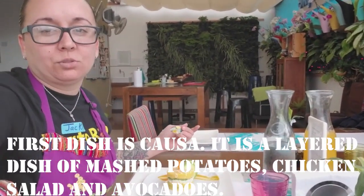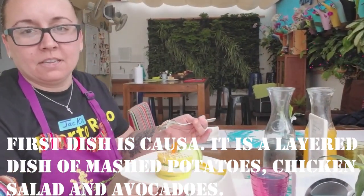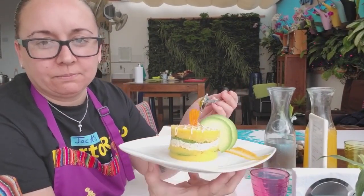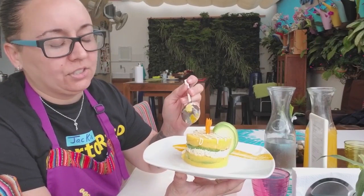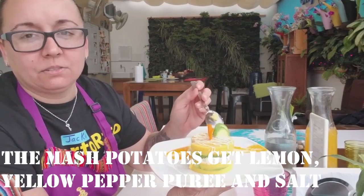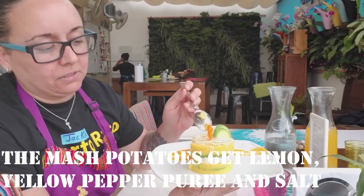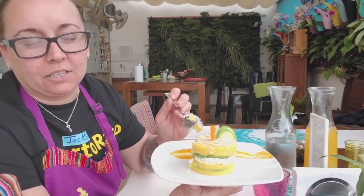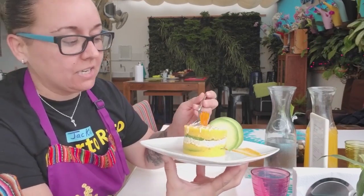First dish: causa. It's basically mashed potatoes, but it's got to be like a dry mashed potatoes, and then you just add lemon, salt, yellow aji amarillo — it's like a puree. Then you add lemon to the puree, and you make a simple chicken salad, which is so good, and avocados. It just looks so nice, the presentation.